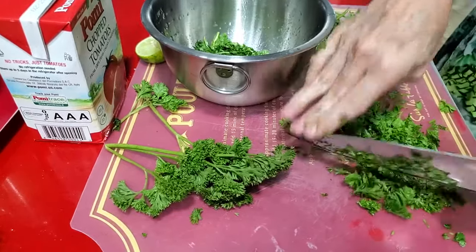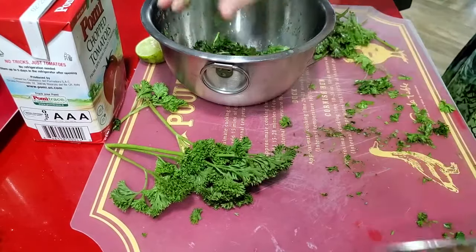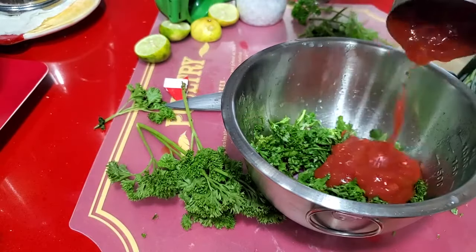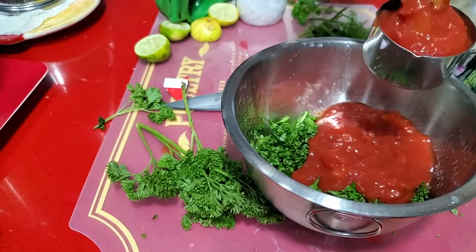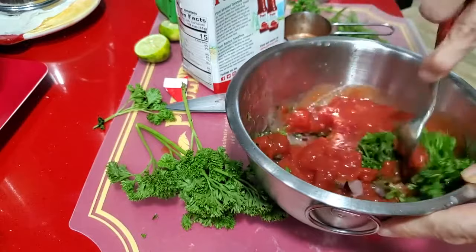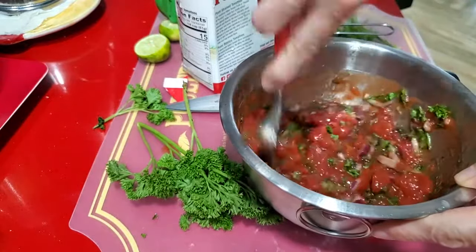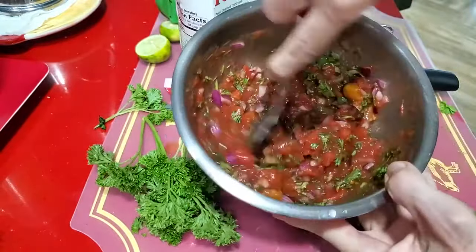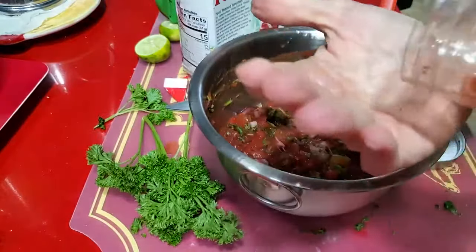Everything into the bowl — fresh, aromatic, and delicious. It is so easy. Just mix and you're ready to go. Check it out. Taste it before adding your salt and pepper. Then we're gonna add a little bit of spice and heat to our salsa, and this is optional. Finally, a little bit of salt and pepper and we're ready to go.